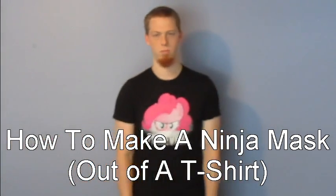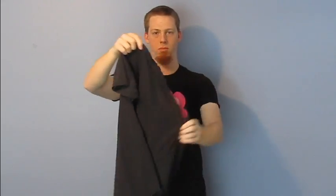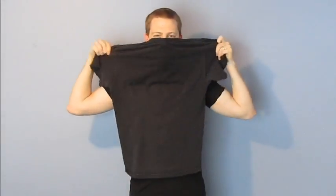Today we're going to learn to make a ninja mask out of a t-shirt. Begin by turning the t-shirt towards you and tying both arms behind your head.